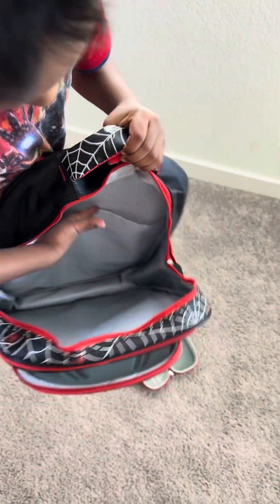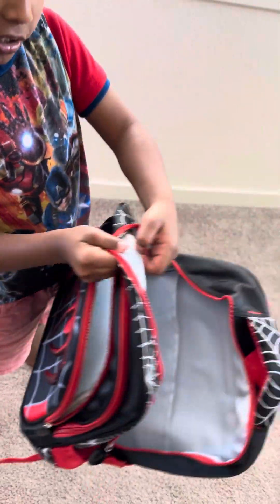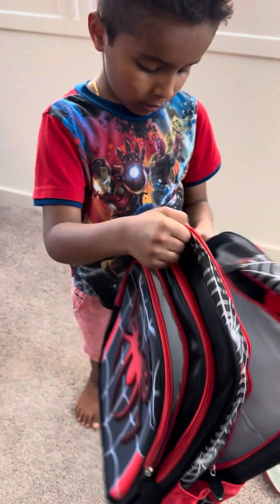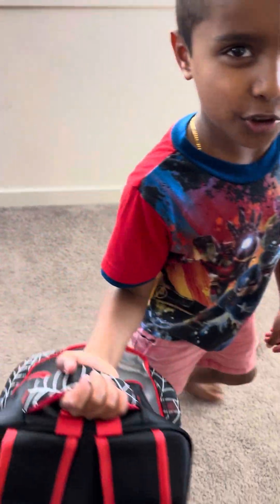And down there, there's like a grayish color like I said. And there's like some of these white things in here. And then there's a handlebar which you can hold on and go to school.